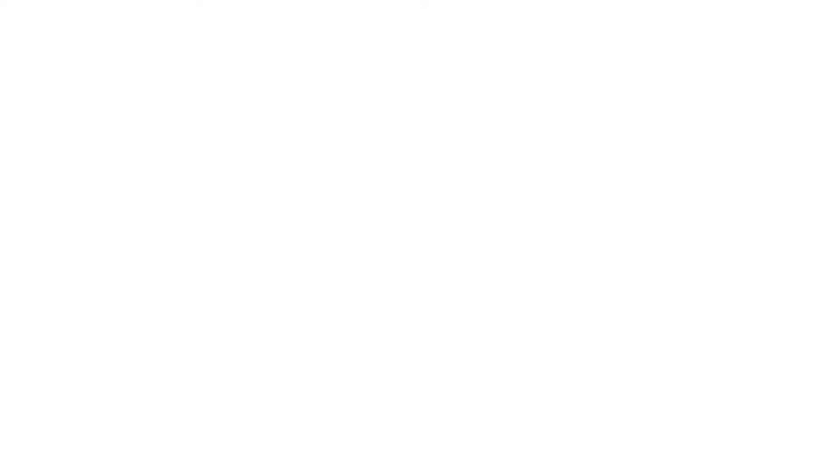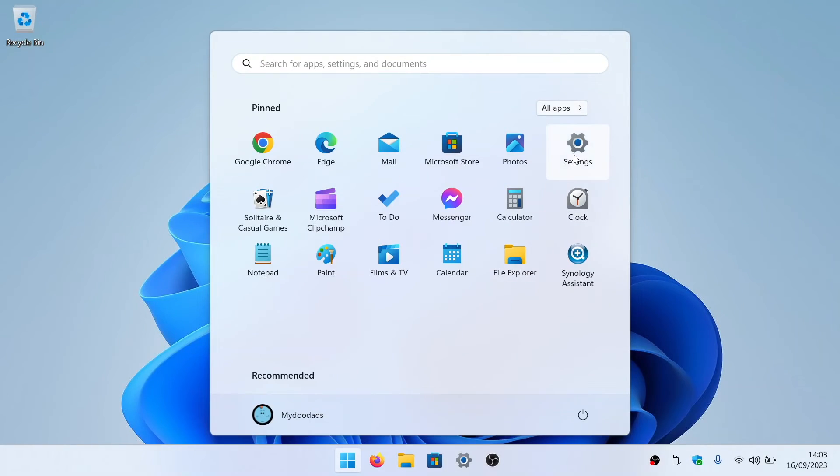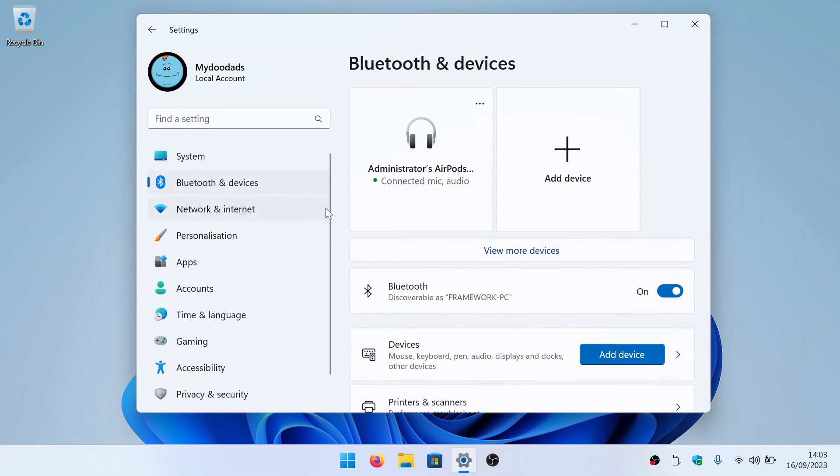Finally, if you want to remove the pairing between your AirPods and your computer, open Settings and return to Bluetooth and Devices. In the panel for your AirPods, you will find a More icon. If you select this icon, a quick menu will open allowing you to disconnect or remove your AirPods from your computer. If you select Remove Device, your AirPods will no longer be paired to Windows.